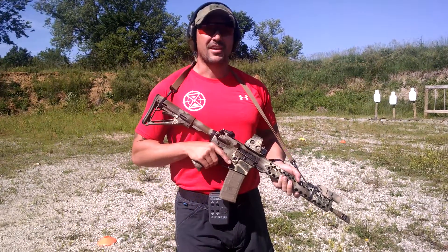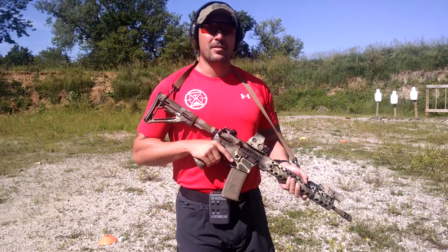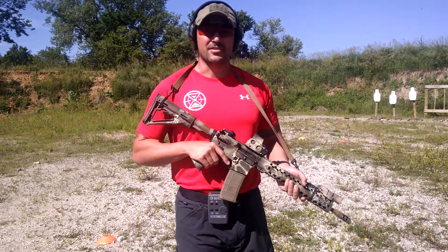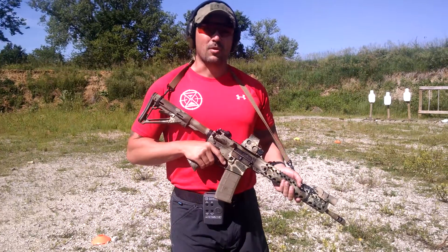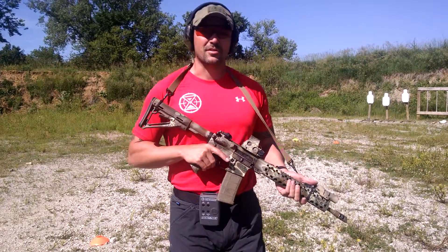On the buzzer, you're going to start at 10. Two rounds to the center target, one to each side. Move to 15, two to the center, one to each side. Move to 20, two to the center, one to each side. This is going to work your processing speed, target acquisition, and target transition.